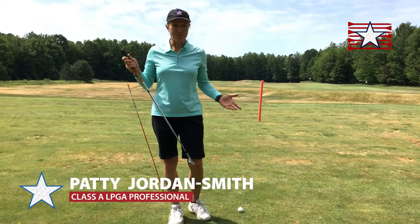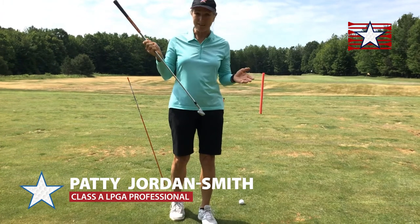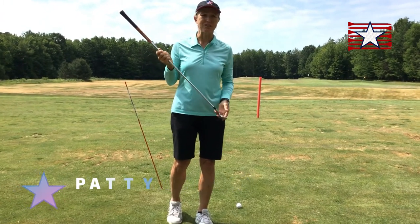Today, I'd like to talk to you about an all-important subject, and that's aiming a golf club. There's a distinction between aiming the club and aligning our body, so let's talk about that for a second.